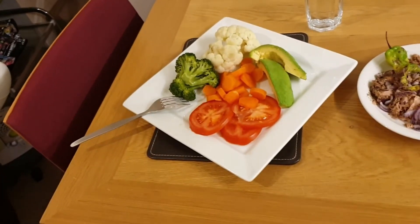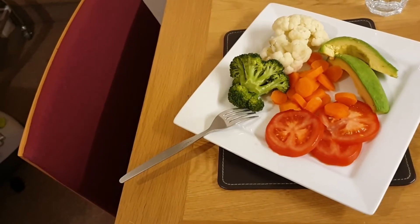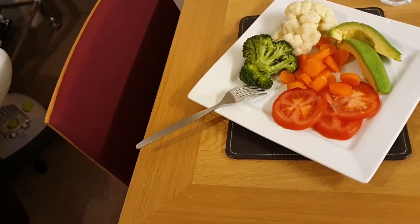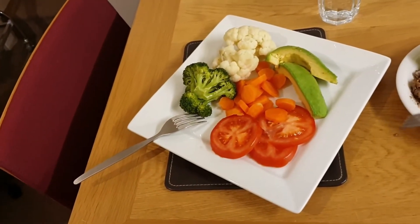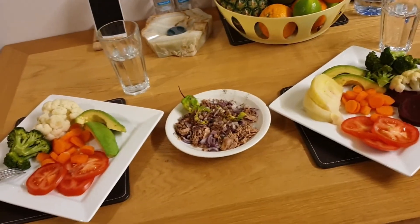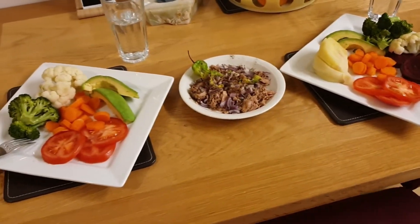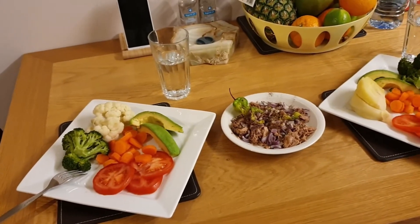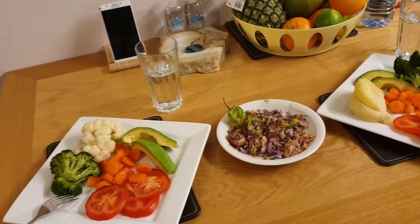Here's Tiola's plate — she only wants the cauliflower, the broccoli, the avocado, and the tomato, because apparently she doesn't like beetroot and she doesn't like cabbage. She's got some carrot as well. Hers is on the left-hand side and mine is on the right.